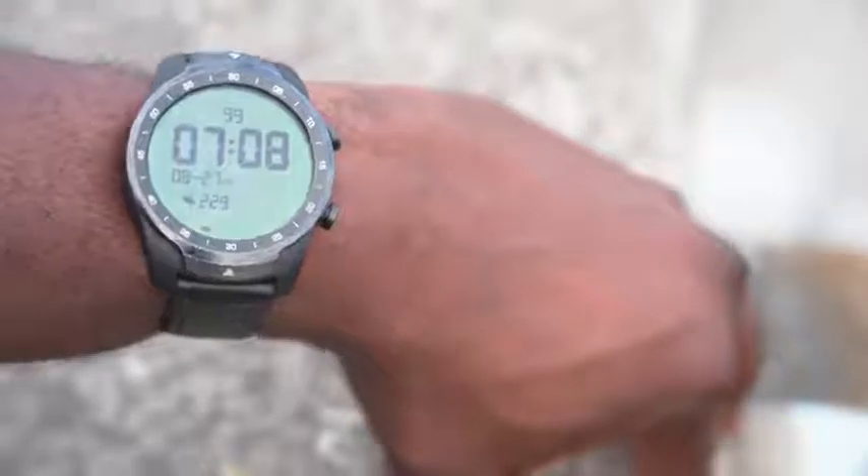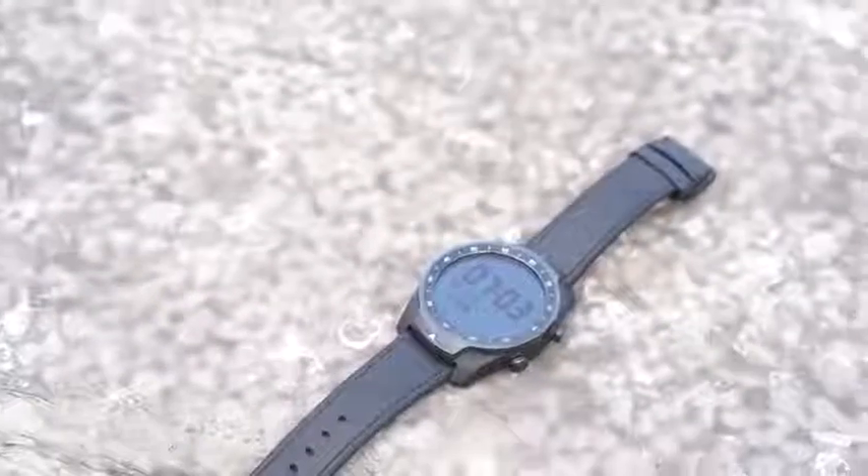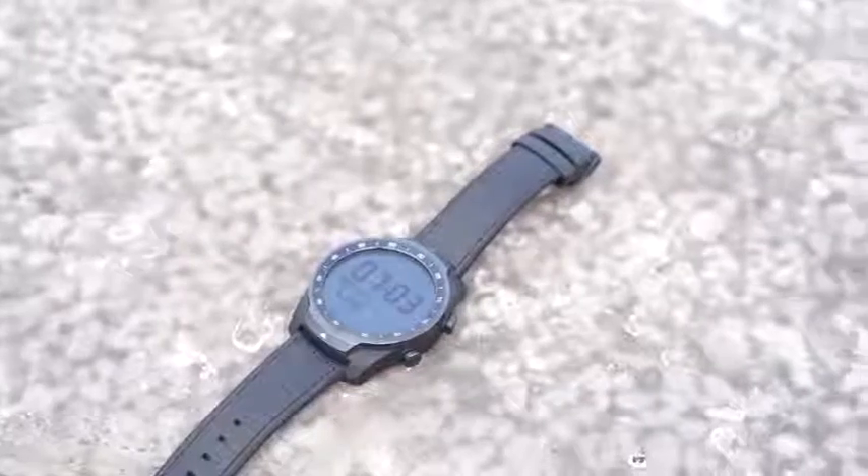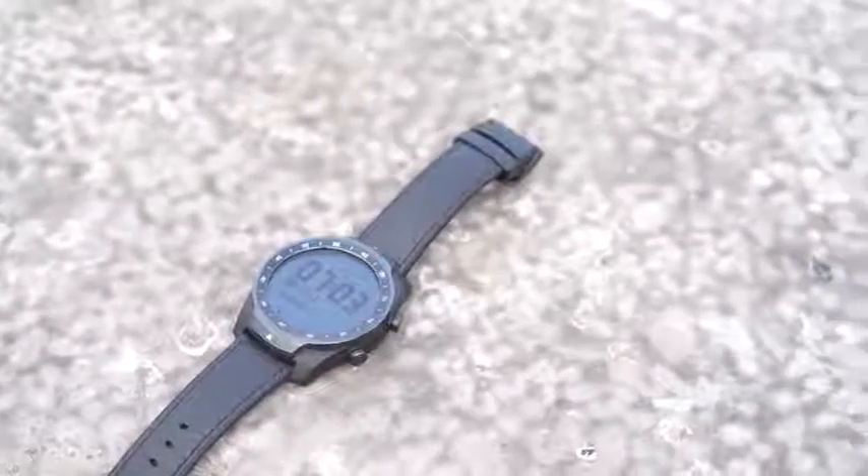This watch is priced at $249, and I think for the Android Wear ecosystem this is well-priced for what it actually does. It gives you more than any other smartwatch in the Android Wear ecosystem because it gives you much better, longer battery life, and it gives you longevity in terms of things like your heart rate monitor and other features while the battery is in essential mode — which is truly amazing.